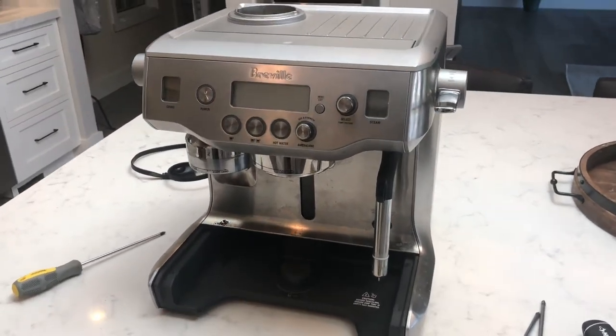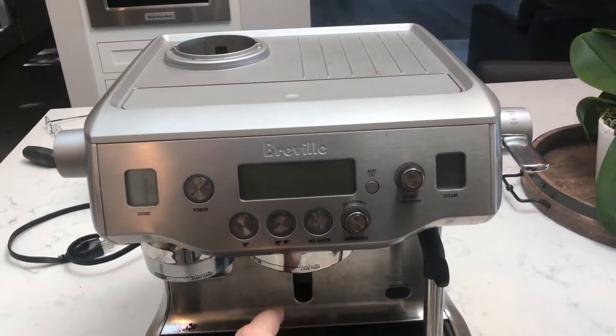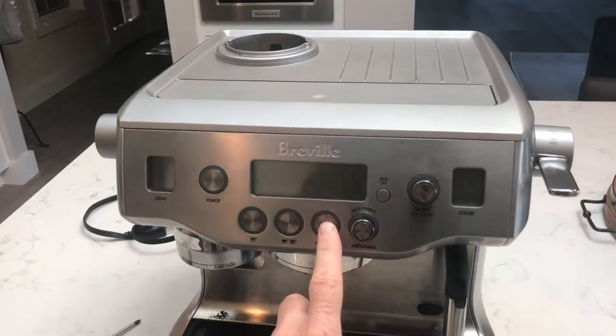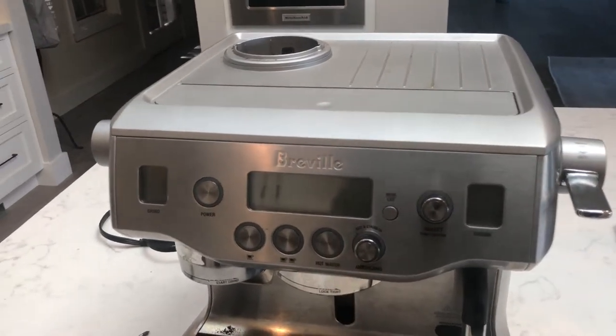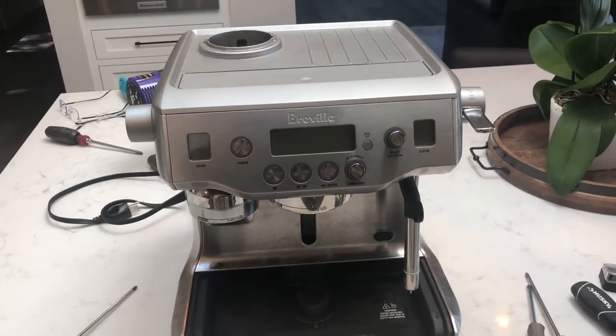Breville Oracle coffee machine — beautiful machine — which you're going to find eventually the coffee will stop brewing because the solenoid starts jamming. Similarly, the hot water dispenser solenoid will start jamming. So this is how you fix it.